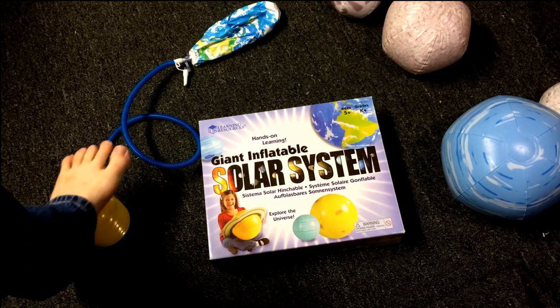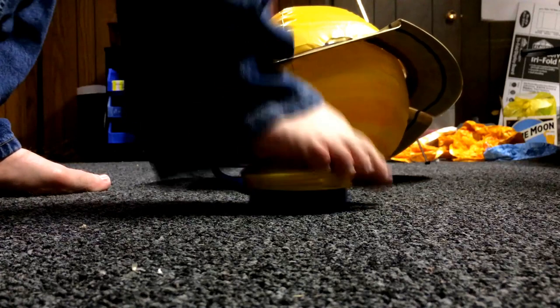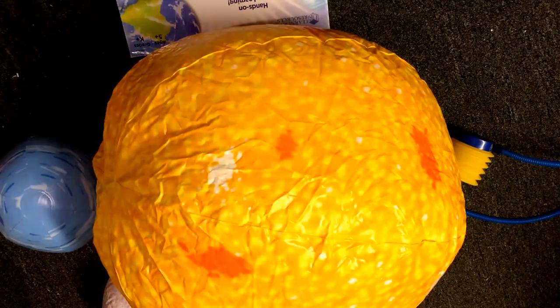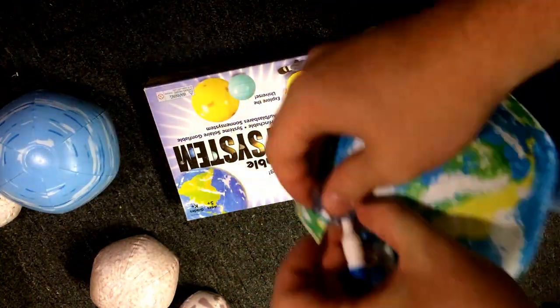The only downside is the pump. If you have a bicycle pump you're going to want to use that. It isn't that the pump doesn't work, it just takes a long time to inflate and it's also not the most durable. So when you're using it you want to be careful. Again, if you have another pump, use that. The Sun took about eight minutes to inflate and a smaller planet like Earth took under a minute.